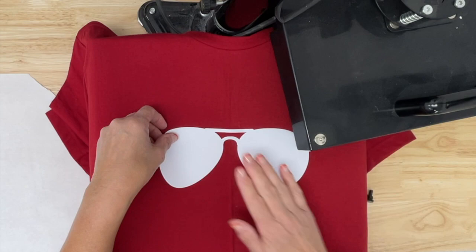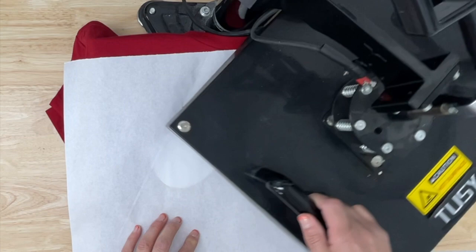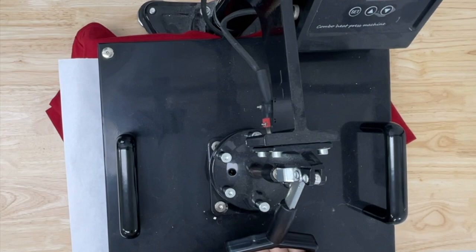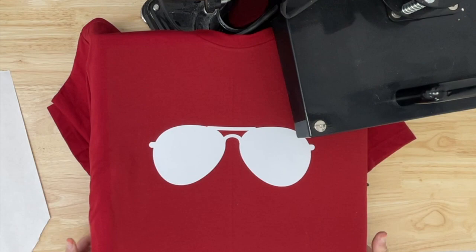All we're going to do now with the Sublee is just tack this down really quickly. I'm just going to try to get that laid nice. Perfect. I'm going to put a piece of butcher paper over the top of it, bring up my heat press, and I'm only going to do about three seconds — one, two, three. Boom. All we're doing is trying to get that tacked down.